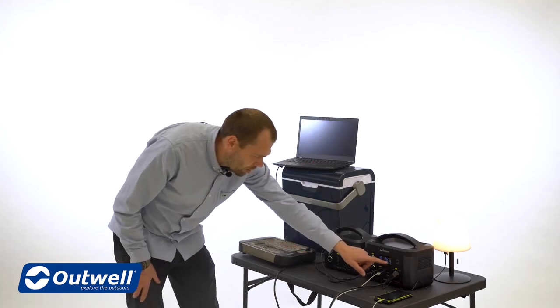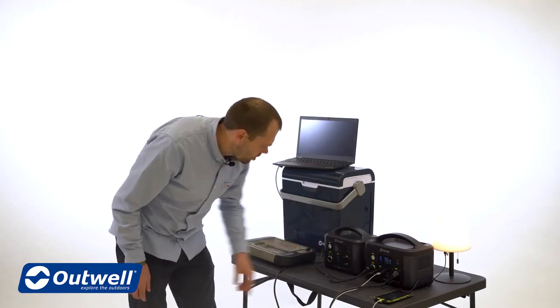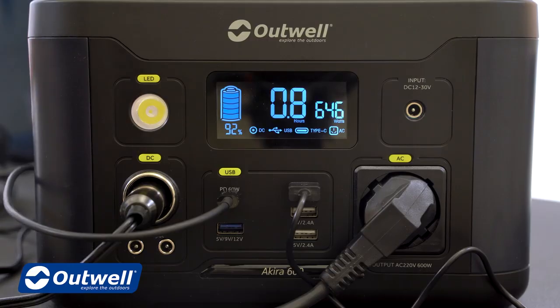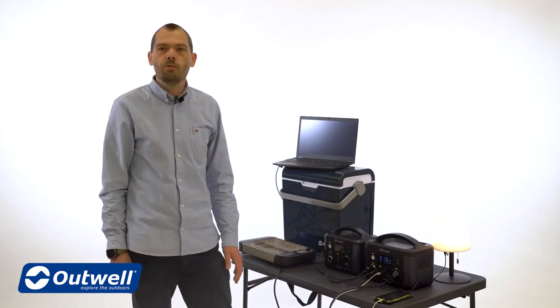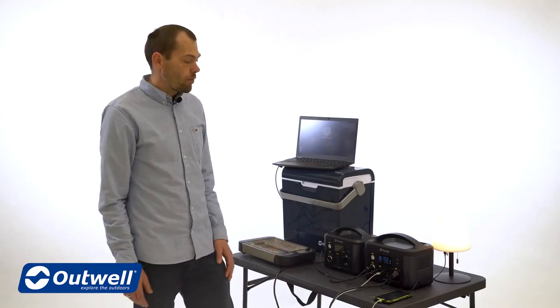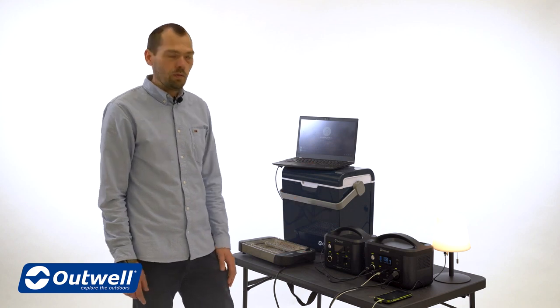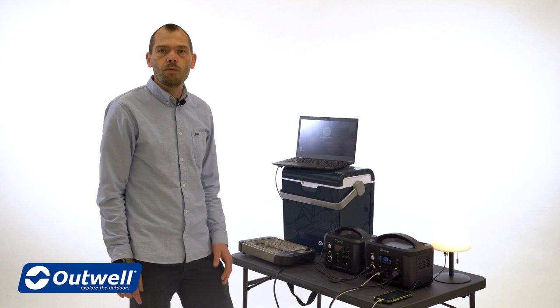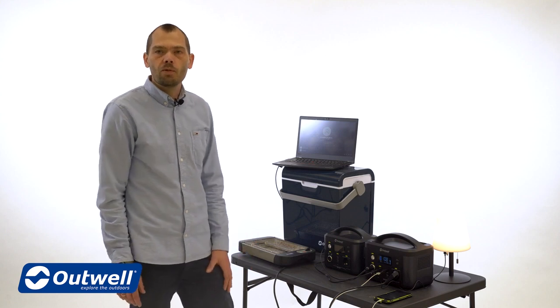If we turn on the toaster we can see that the wattage is increasing dramatically because the toaster is drawing a lot of power — right now we have 0.8 hours of operation with the toaster on max level, but of course you wouldn't use the toaster for that long. So as you can see, your Akira power station can be used to power a lot of different devices at the same time for quite a long time, giving you lots of power when camping off the grid.